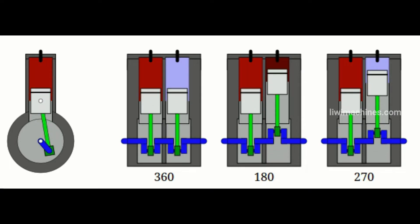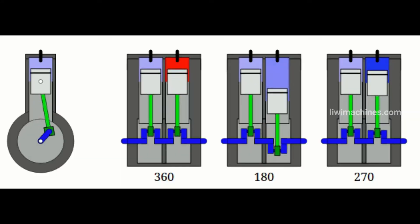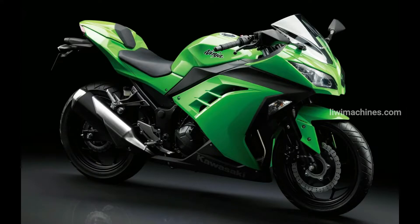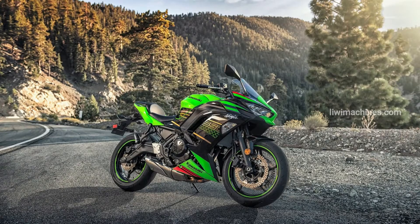The inline twin engine, also called the straight twin engine, has two cylinders arranged in a straight line. Examples of bikes using this engine include the Ninja 300, Royal Enfield 650 Twins, Triumph Speed Twin, and Ninja 650.